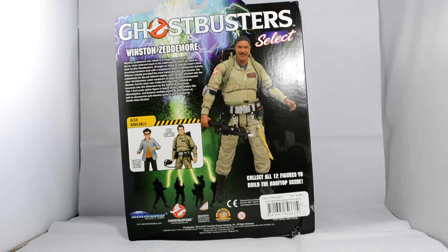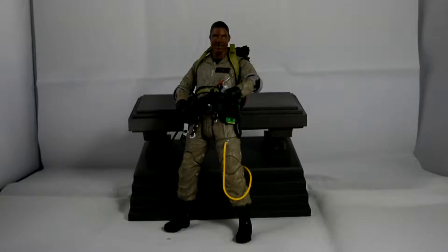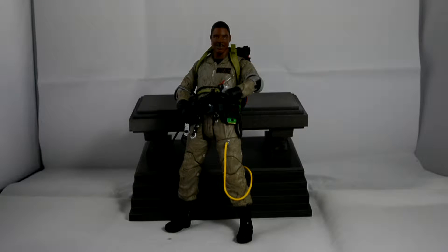So this is Winston again — he comes with a diorama set to build the rooftop scene, which I think is pretty cool. Let's get this guy open and see how cool he looks.